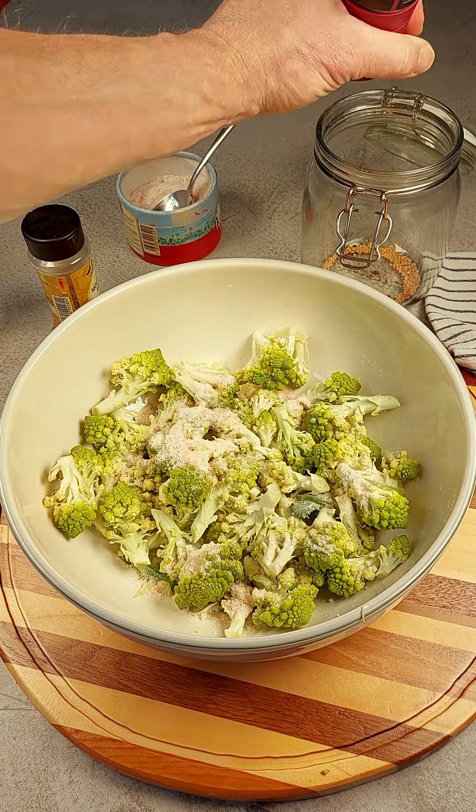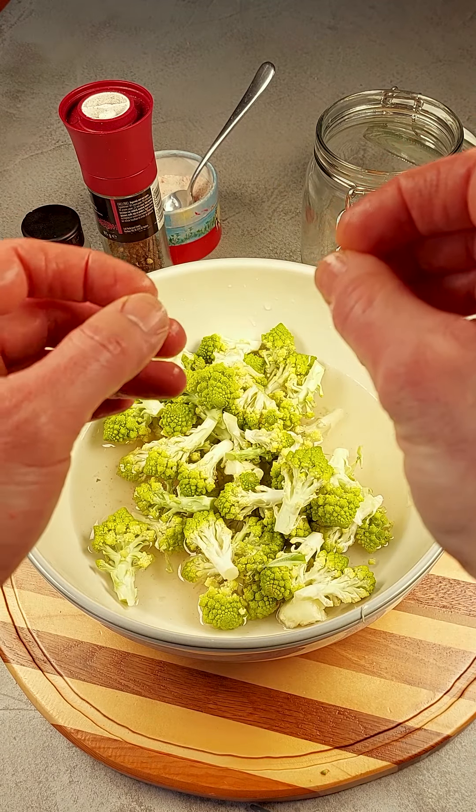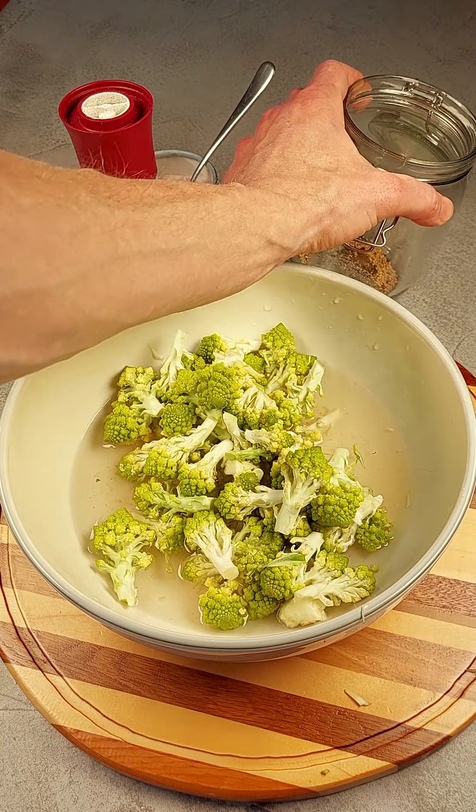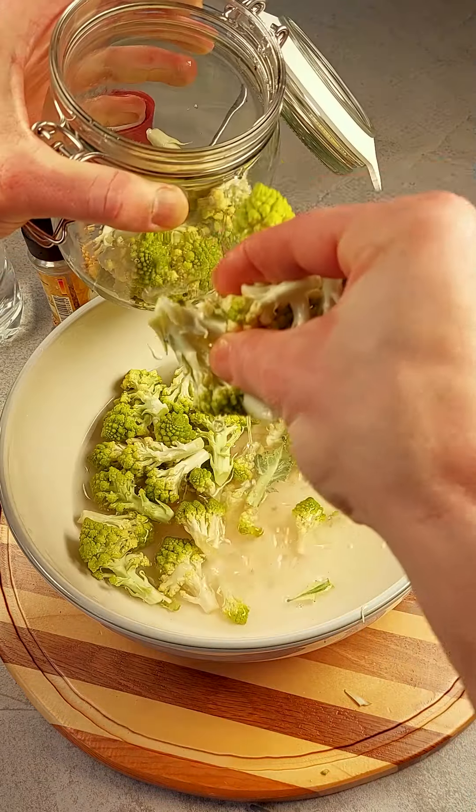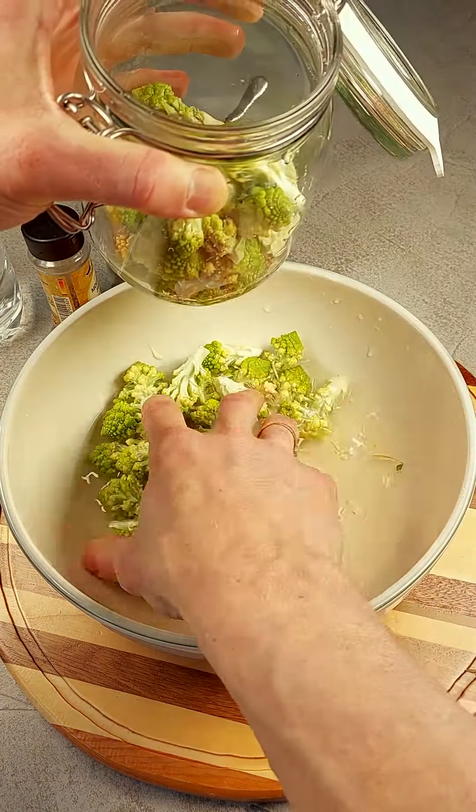It's very easy to ferment Romanesco broccoli. All I need is a pair of scissors, some water, mustard seeds, salt, pepper, and a jar that I can put the broccoli in. These will be used to push down the broccoli so it doesn't come up to the surface and it can stay under the water.